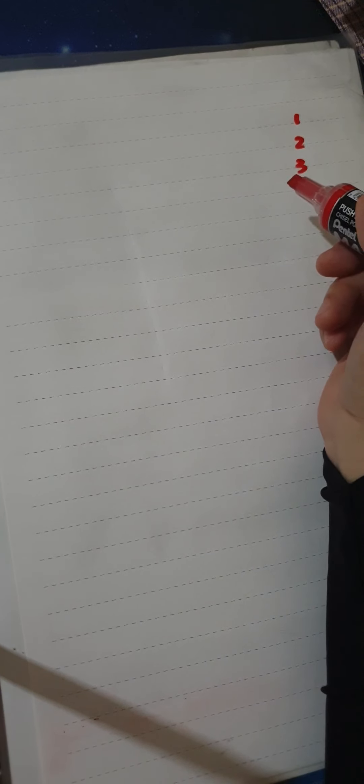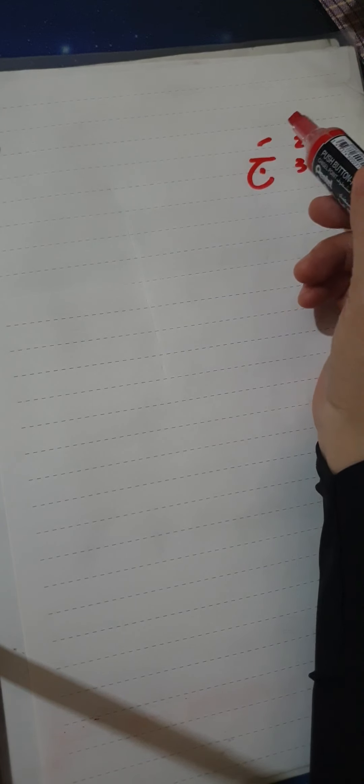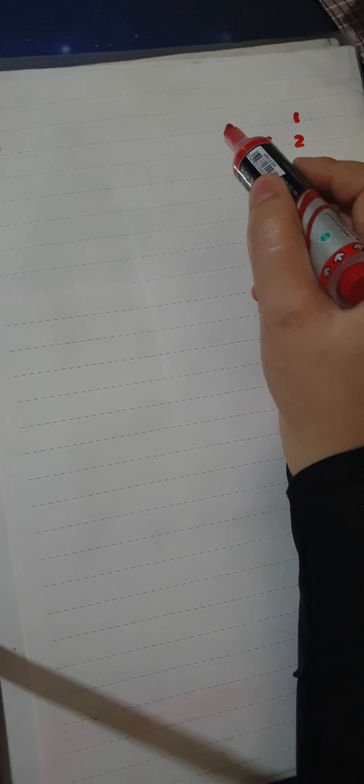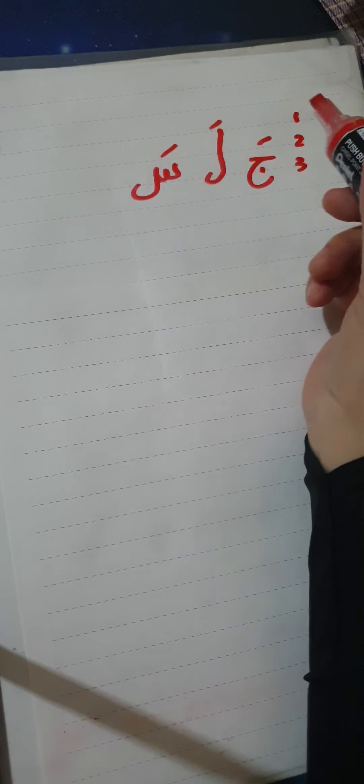Now let's look at an example of a three-letter word in Arabic: 'ja-la-sa'. Remember, we need the three baselines — one, two, three — in order to read and write Arabic properly. If you are a beginner, you should master the lesson on letter connections. The word is ja-la-sa, with jim on the third line, lam also from one to the third line, and sin on the third line.